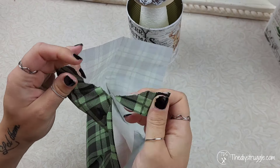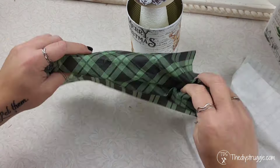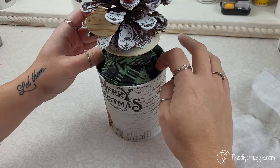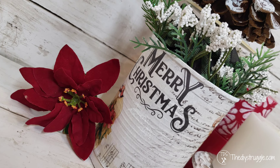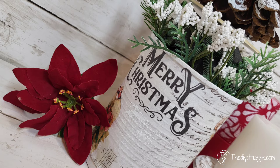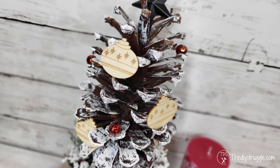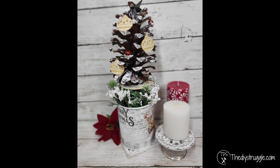Once your piece is dry, it's time to decorate it as you see fit. I had a napkin laying around and decided to use that as the base in the can. I also didn't glue anything down so I could switch things out as I see fit. I thought this was such a cute idea to incorporate decoupage into upcycling some cool home Christmas decor.